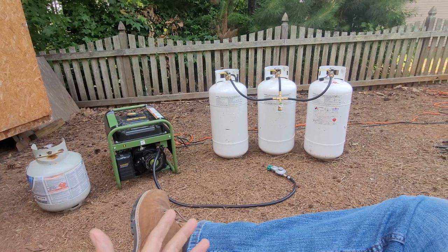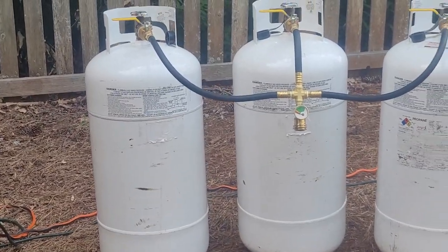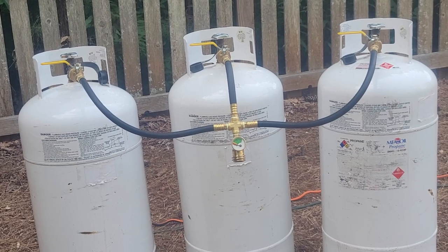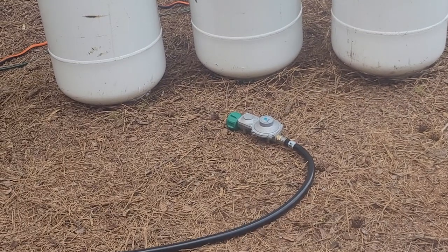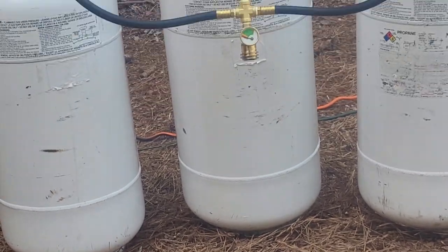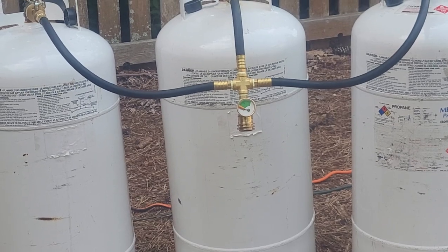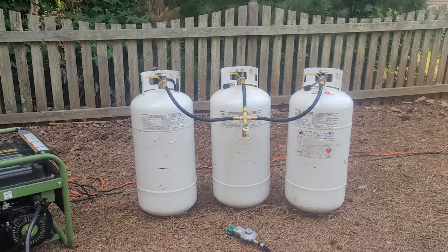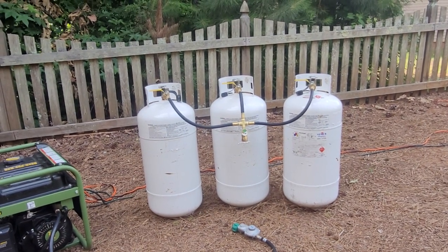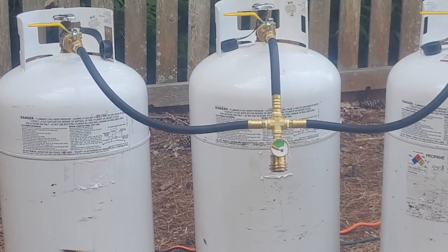Not long ago I went online and found an accessory for multiple propane tanks. Let me scroll in here — there's a three-tank system, and all you have to do is take your current regulator and hose, and you just take that hand wheel and screw it onto their piece right there. You've got three tanks and they all have ball valves on them, so if you only want to run one you can shut the others off.